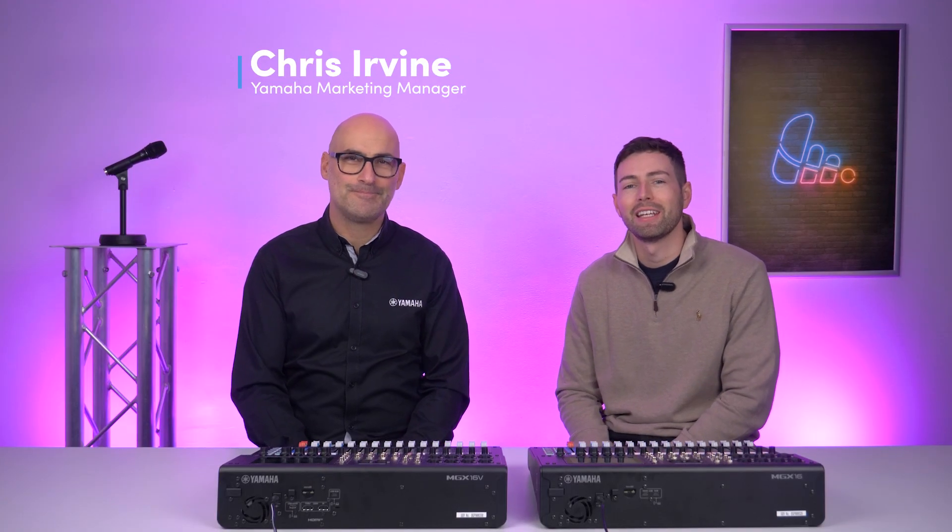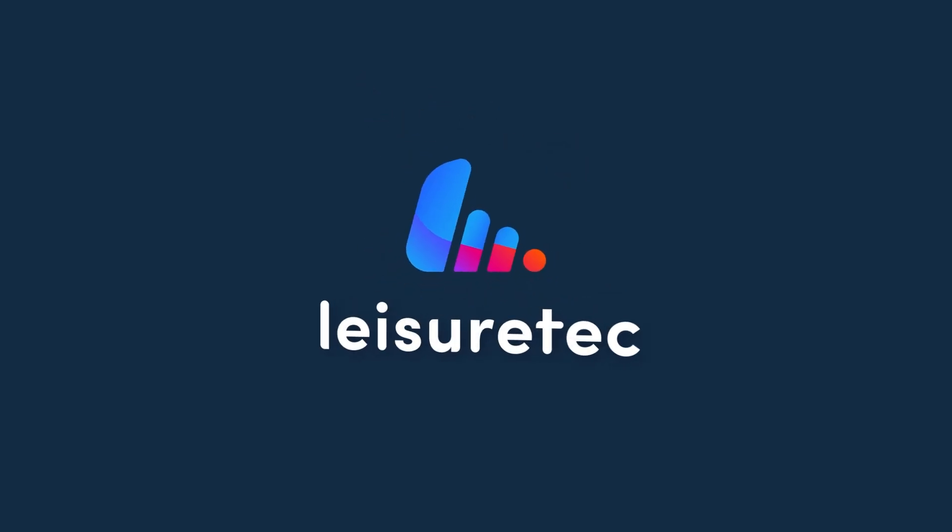Hi everyone and welcome back to the Legitech channel. I'm here today with Chris from Yamaha to talk through the newly launched MGX mixers. So Chris, give us the lowdown — what is the new series?